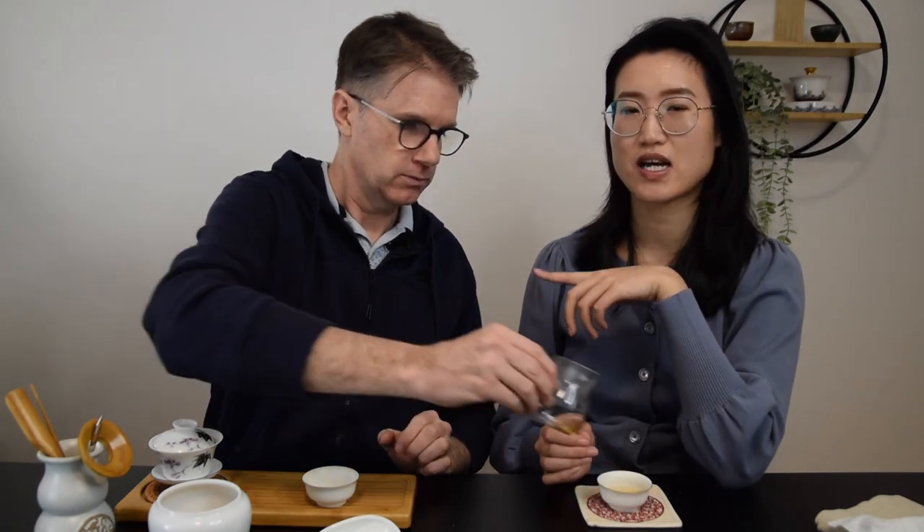Even on the dry leaf, even though it's Mi Lan Xiang Dan Cong, they have so many different shapes in the leaf. This one is slightly smaller and not as long. I have to admit I didn't notice that. So that means it will look more dense in the gaiwan, which should affect how long you steep the tea. Very good point — subtle, really subtle, but a great point.